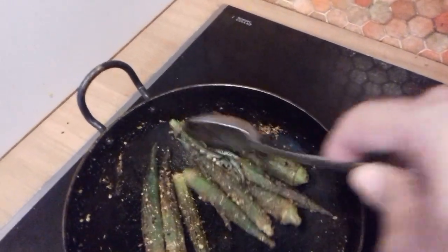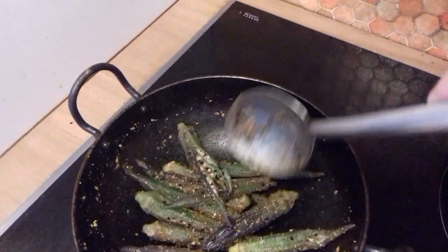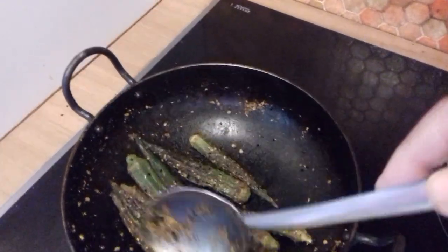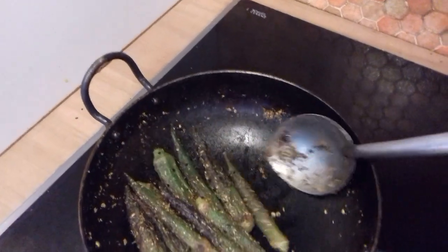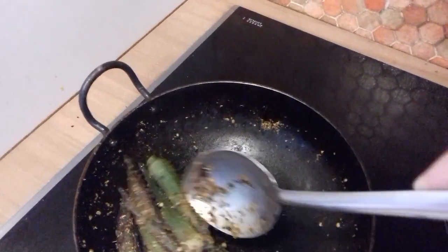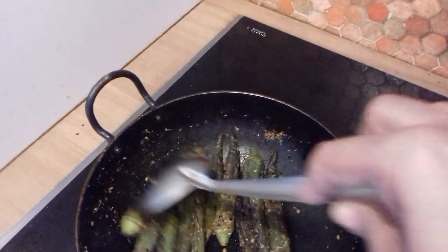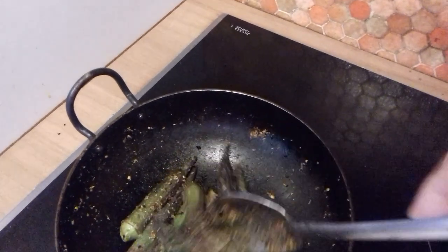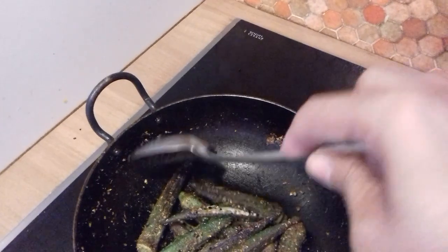You can also add onions — I've already done another recipe with onions. But sometimes you just want to have them this way. You can add onions or tomatoes to this. Sometimes I just like to eat the okra like this, with a chapati — make a nice sandwich.